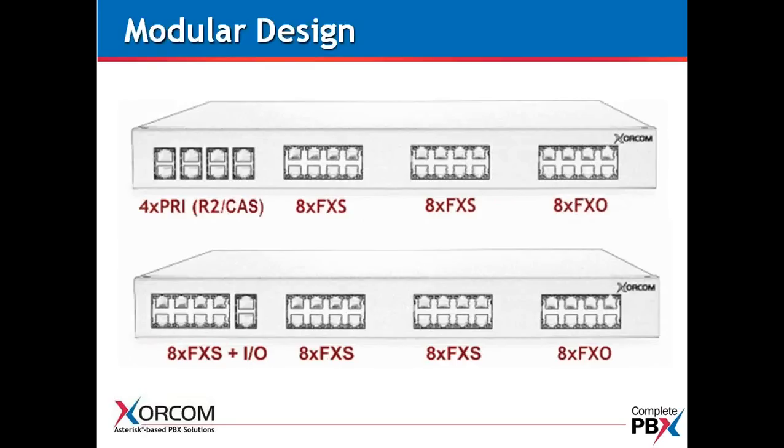A couple more examples showing the AstroBanks. On the bottom there, you will also see the I/O ports. When you have the FXS or Foreign Exchange Station for regular standard analog extensions and analog telephones, it's the first port on the left. You could also have I/O ports — these are like normally open or normally closed relays. You could also mix the FXO or Foreign Exchange Office lines, which are standard analog PSTN terminations — standard analog telephone lines.